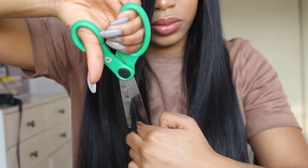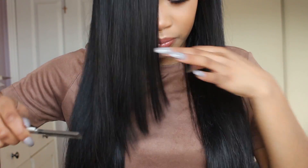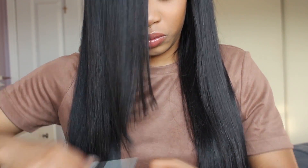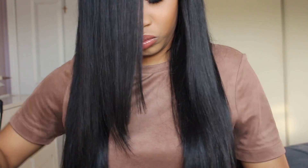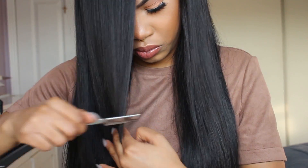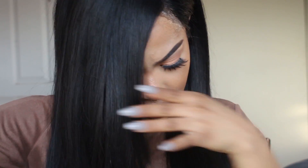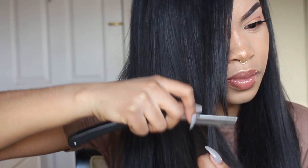Now that our hair is nice and bone straight, I'm moving on to styling. I decided to cut some layers — I was feeling side bangs, it's been a while. I took some regular scissors, which I don't recommend, which is why I'm now going in with a razor, which is so much better because you don't get that blunt cut. You have to start off small — it's better to go back in and cut more than to cut off too much.